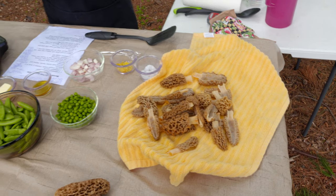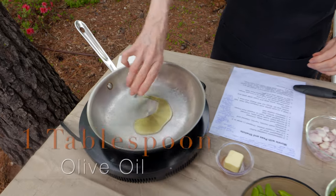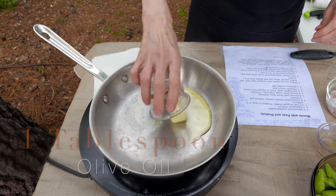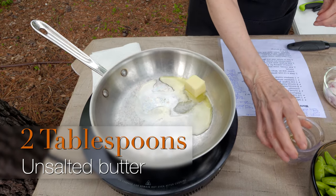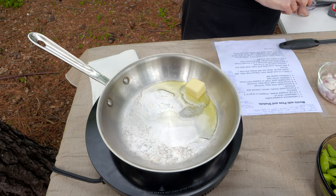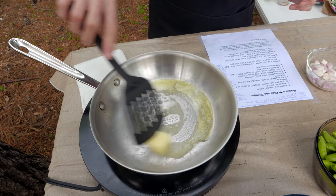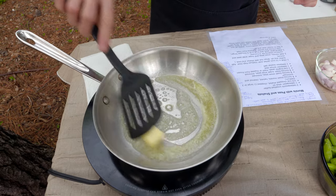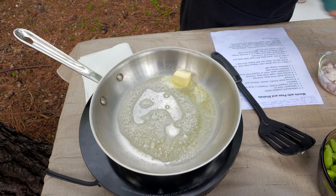I've got a 12-inch skillet here, and to that I'm going to add a tablespoon of vegetable oil — either canola or olive oil are good choices — and then also two tablespoons of salted or unsalted butter. If you use salted butter, you can add a little bit less salt later on. You don't have to wait until the butter is completely melted, but do keep an eye on it because it will burn on you.